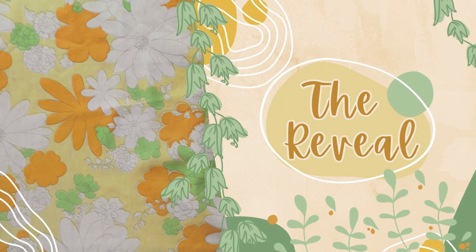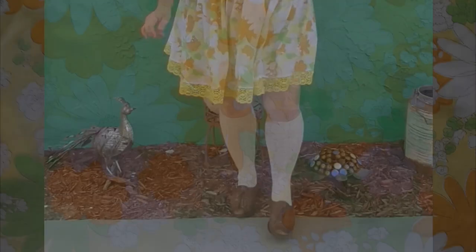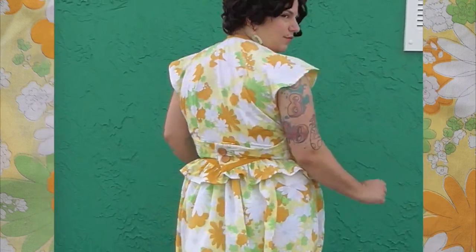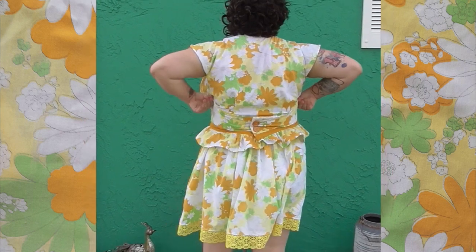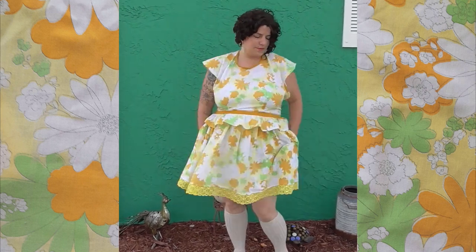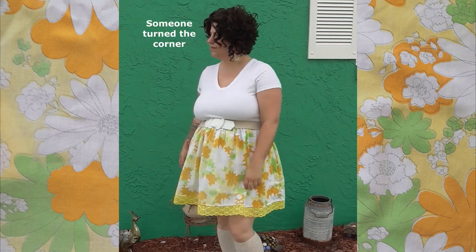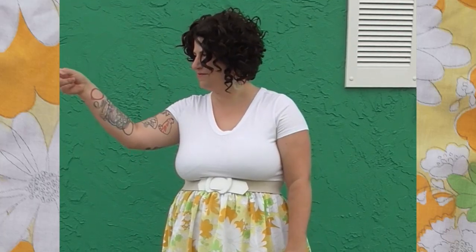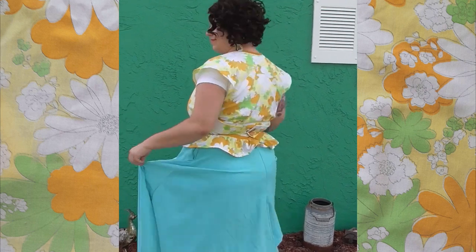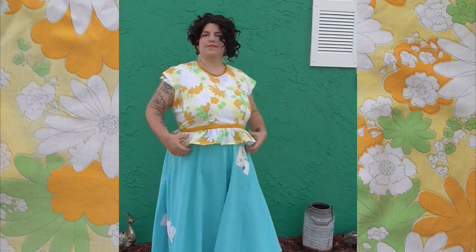Now it's time for the reveal. Well, there you have it — another project down, and boy did this project take forever.